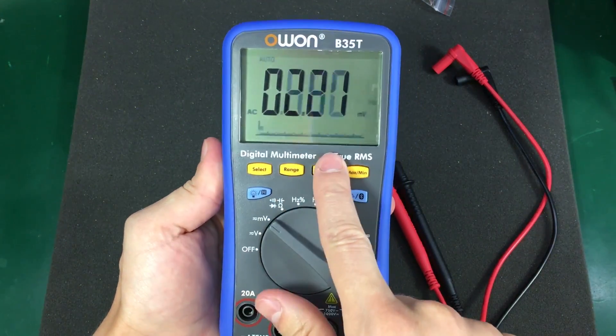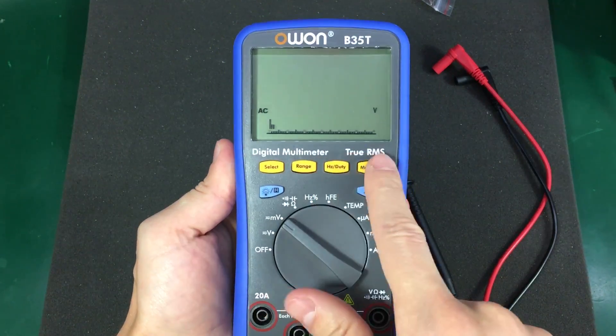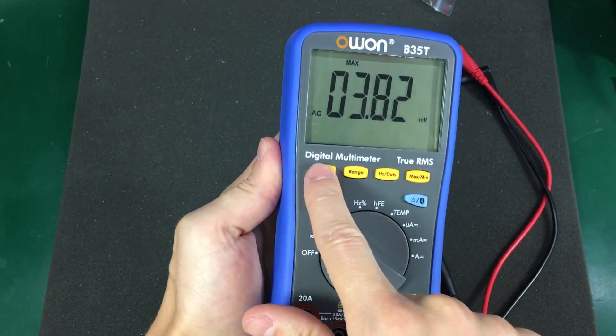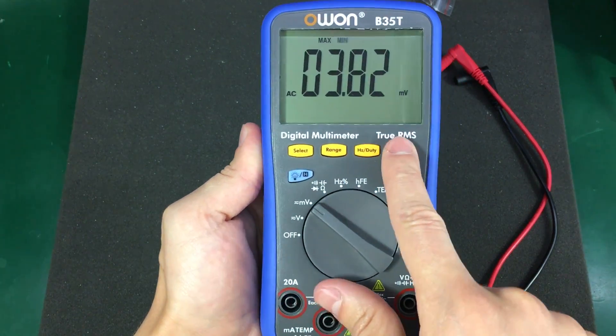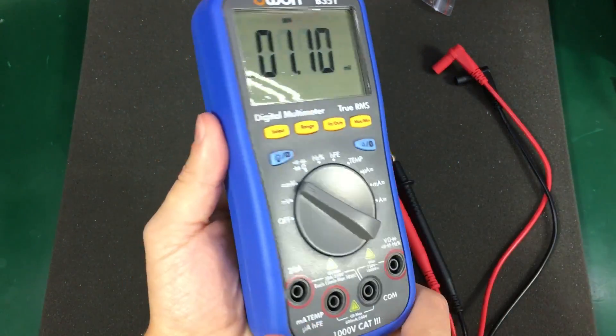The soft buttons feel okay. By the way, these beeps cannot be disabled. They're a bit mushy — they don't give you such good feedback like you would get on a Fluke meter. They feel a bit soft but they do the job.